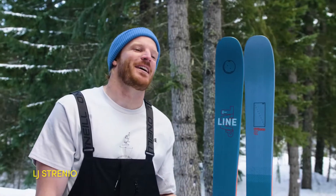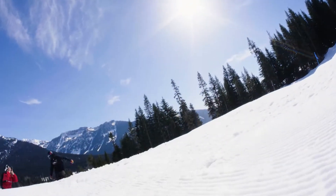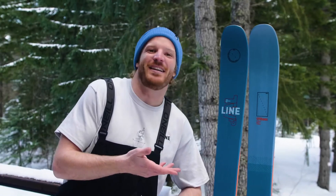My name is LJ Strenio. It turns out one of my favorite skis is Tom Wallace's Pro model. What can I say? The guy knows how to make a nice ski. Tom, you did good kid.